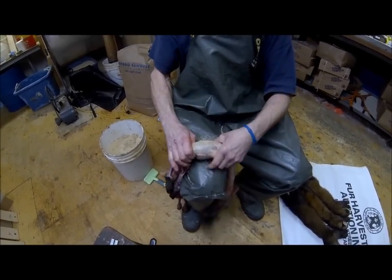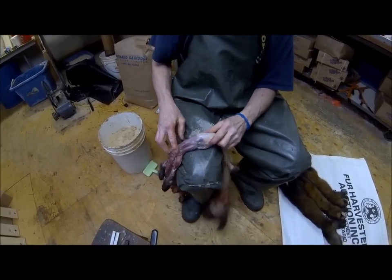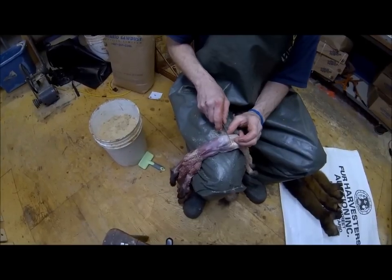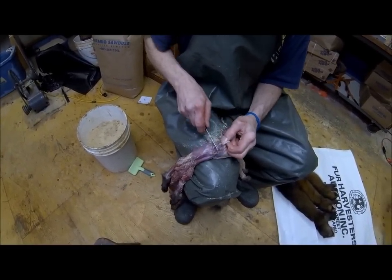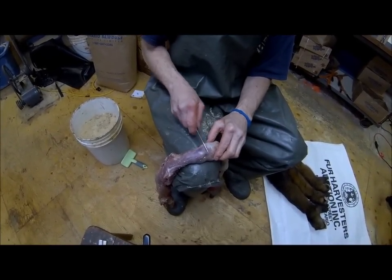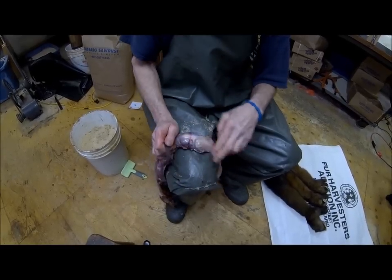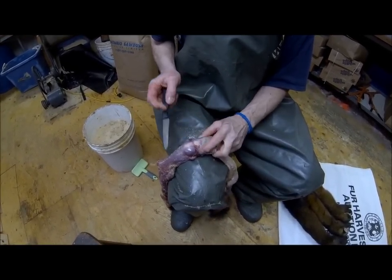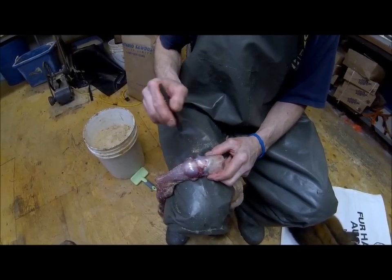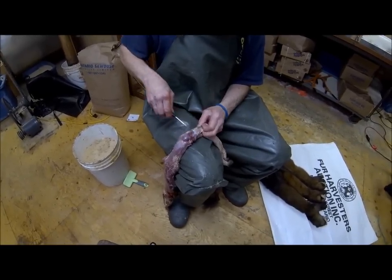Now we're going to do the head — a little more sawdust so it's not slippery. Pull them up until the ears are exposed. We can see the ears; we're going to make a slit by the ears, well back this way. You can see this marten died very suddenly — this is where the conibear-style trap went right across its skull and crushed it. A very humane kill — excellent job, Big Land Trapper.